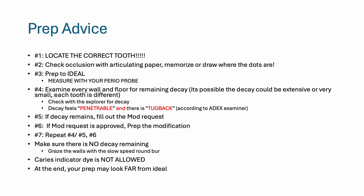Each tooth is different as far as the extent of decay. To check for decay, check with the explorer — decay will feel penetrable and there is tug back. If decay remains, fill out the modification request and submit.